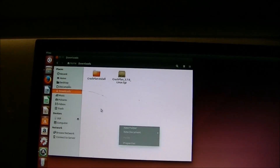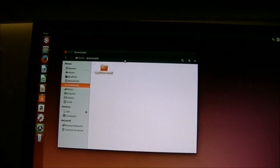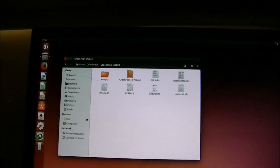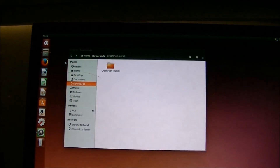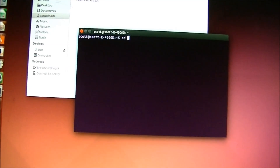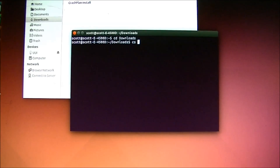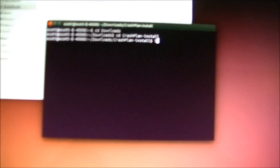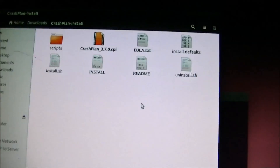Next, you have to install the program via the terminal. Open the terminal, type 'cd Downloads' to navigate to your downloads folder. Then type 'cd CrashPlan-install' to go inside the installation folder you just extracted. Type 'ls' to show all the files in the folder. Then type 'sudo ./install.sh' — that's sudo, dot, forward slash, install, dot sh — which gives you admin privileges and runs the installer.